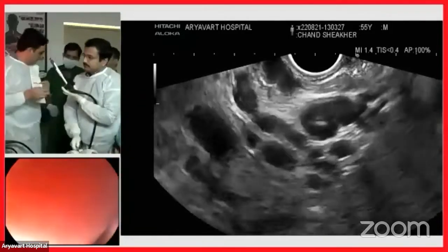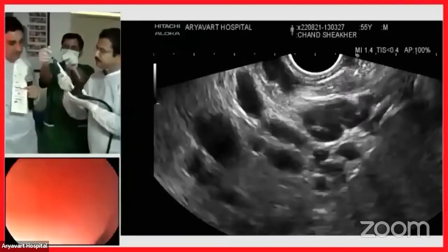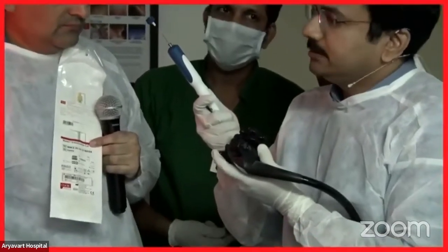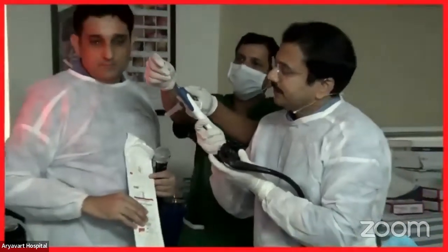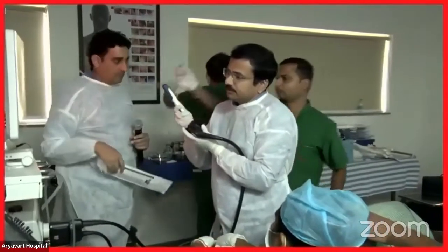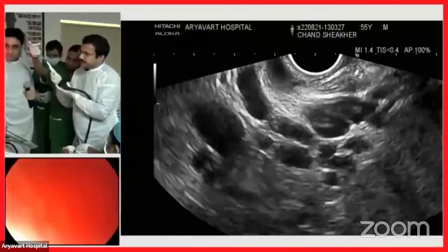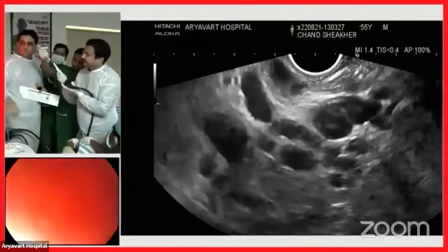The needle is ready — a 19G needle. One important step: take out the stylet and prime the needle with saline. We do not want any air or anything getting inside the varix or the field. Once we have primed that, we are going to puncture.